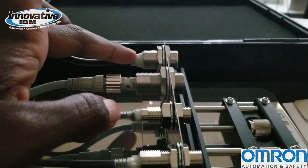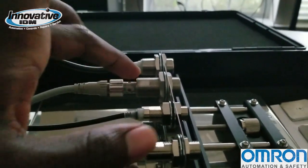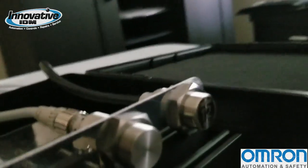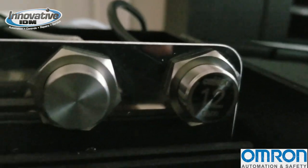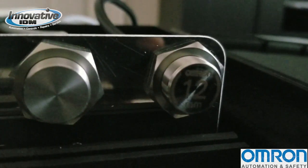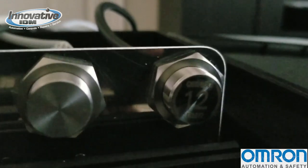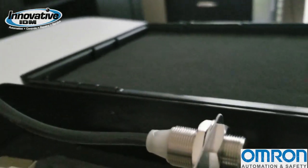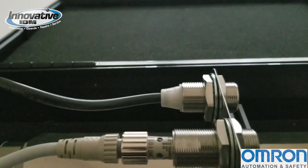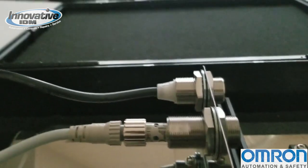We have our new E2E W here, then the E2E Next model, and then the previous versions. What's really cool about the E2E W is that the '12' in the name is the sensing distance — it can detect up to 12 millimeters in an M18 body size. The M30 size goes up to 20 millimeters, in a full metal body, which is great for welding applications where splatter can damage sensors — these have resistance to that.